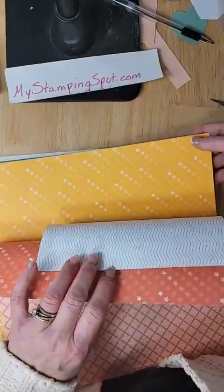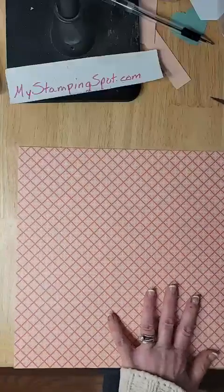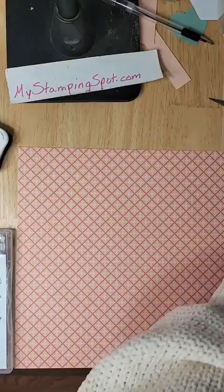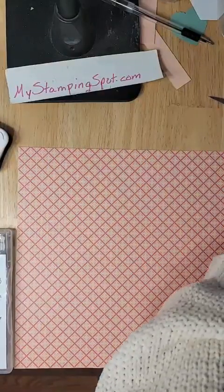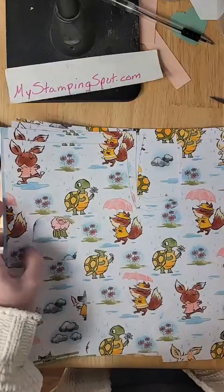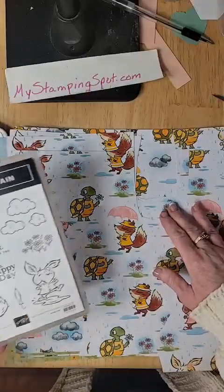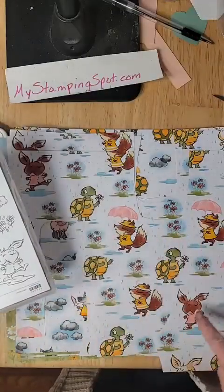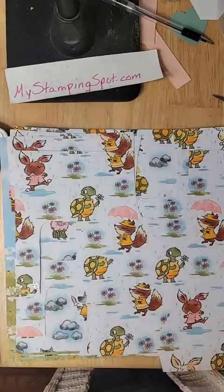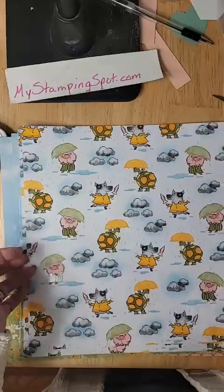There's a lot going on in here. I've chosen this piece — I love this piece. And because I want to use the Playing in the Rain stamp set, I have the DSP that corresponds to it. Clearly I've done a lot of cutting. These missing pieces are this character in different color raincoats — they're in my stamp club by mail. So we have cut out all the pieces for that.